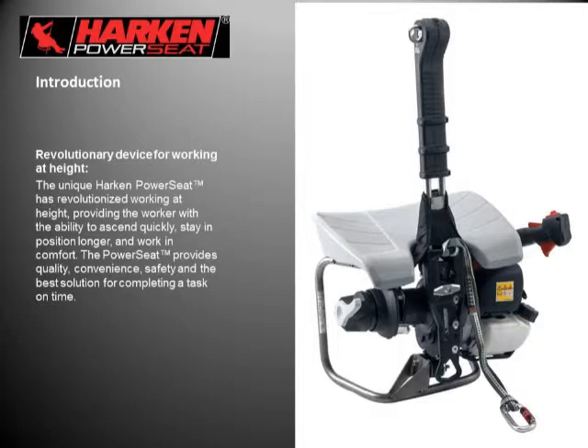Just a quick introduction to the Harkin Power Seat. It's a revolutionary device for working at height. The unique Harkin Power Seat is revolutionizing working at height, providing the worker with the ability to ascend quickly, stay in position longer, and work in comfort. The Power Seat provides quality, convenience, safety, and the best solution for completing a task on time.